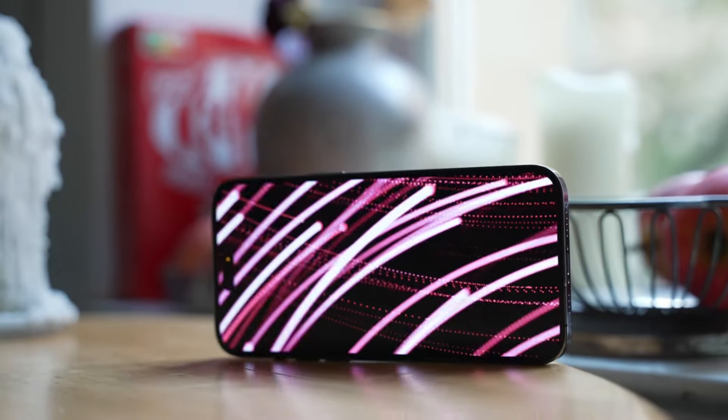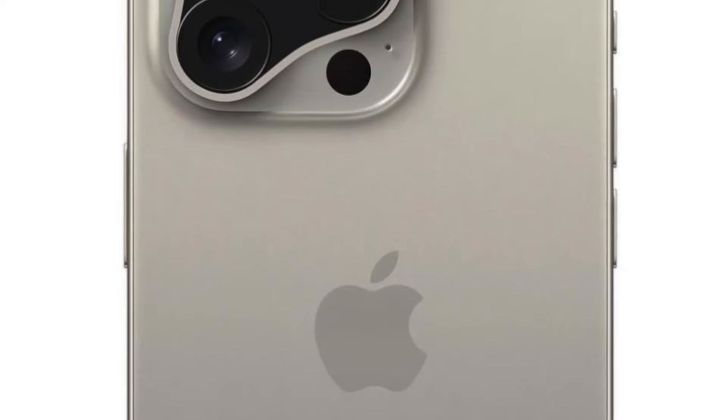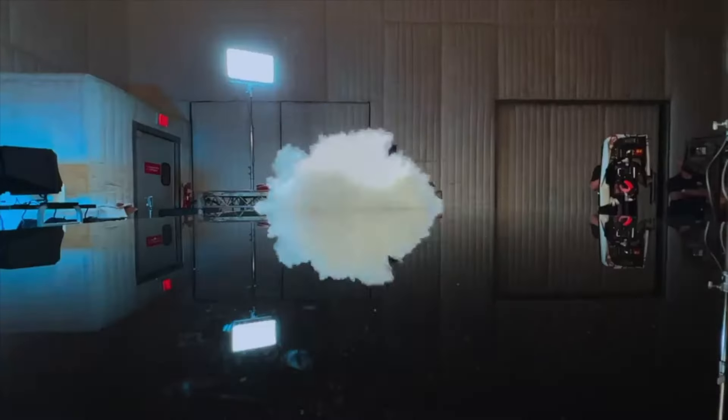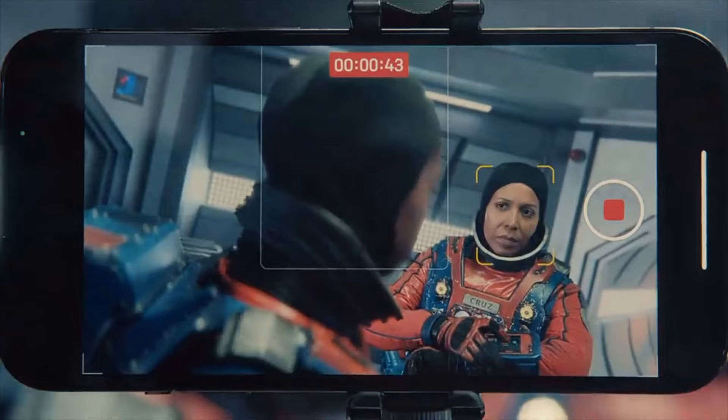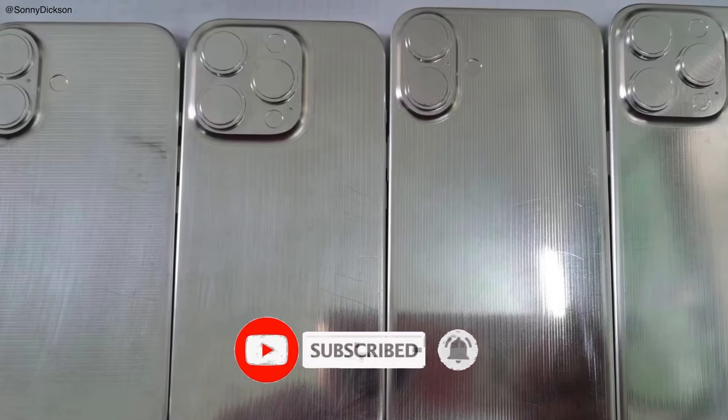Of course, if there's an iPhone 15 Pro Max in your pocket, you'll probably have few reasons to upgrade to the iPhone 16 Pro Max. Stay tuned for more updates on the iPhone 16 Pro Max as we get closer to its release date. Don't forget to like, share, and subscribe for the latest tech news and reviews. Thanks for watching — until next time, peace!